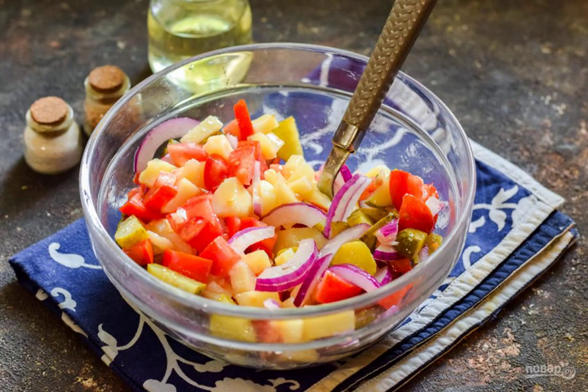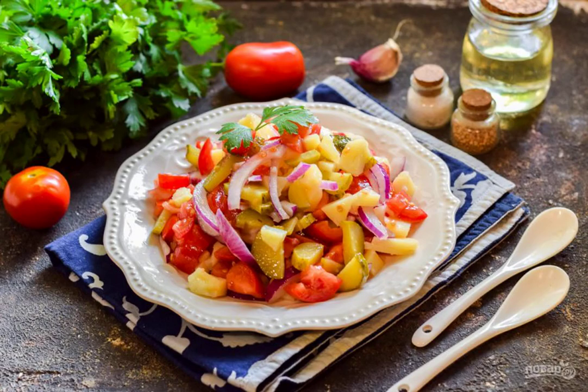Season the salad with oil and add salt and ground pepper. Mix everything and serve it to the table. Bon appétit!